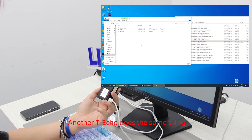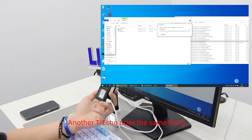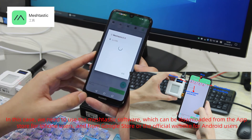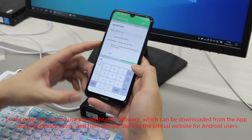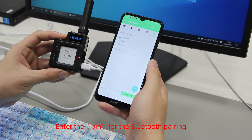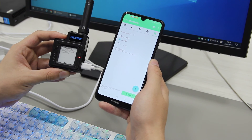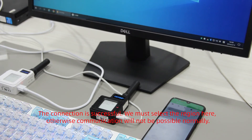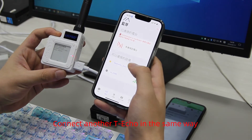Do the same for the other Techo. Now we need to use the Meshtastic app, which can be downloaded from the App Store for iPhone users and from the Google Play Store or the official website for Android users. Enter the PIN for Bluetooth pairing. The connection is successful. Make sure to select the correct region here, otherwise communication will not work properly. Connect and add the other Techo in the same way.